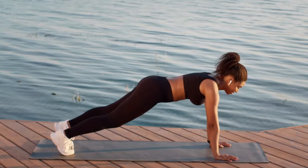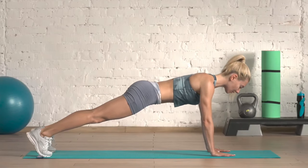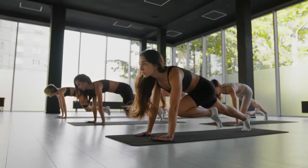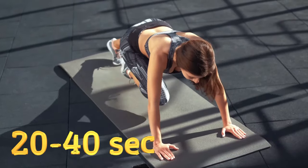To do mountain climbers correctly: lower yourself into a plank position with arms straight and tighten your core muscles. Pull your knee sharply towards your stomach, then with the same quick movement take your leg back to the starting position while simultaneously pulling the opposite knee towards you. Perform three sets of 20 to 40 seconds.